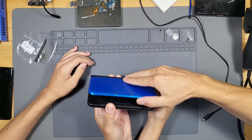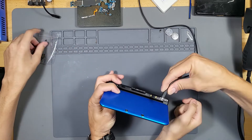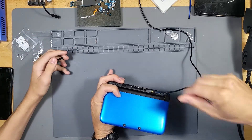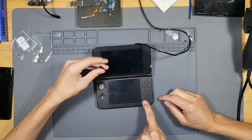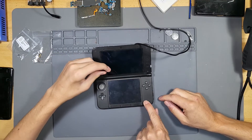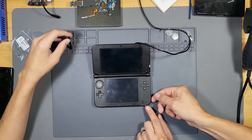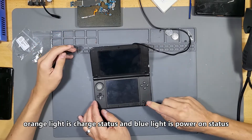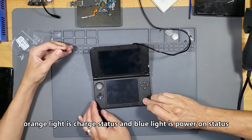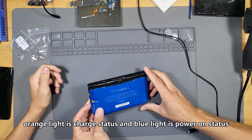All right, let's get started. First let's go ahead and see what's going on with this thing. We're gonna plug in the power right here — boom — and then let's try to turn it on. It's all in the video title. Turn on the switch. So you have an orange light right here, and then it doesn't turn on.